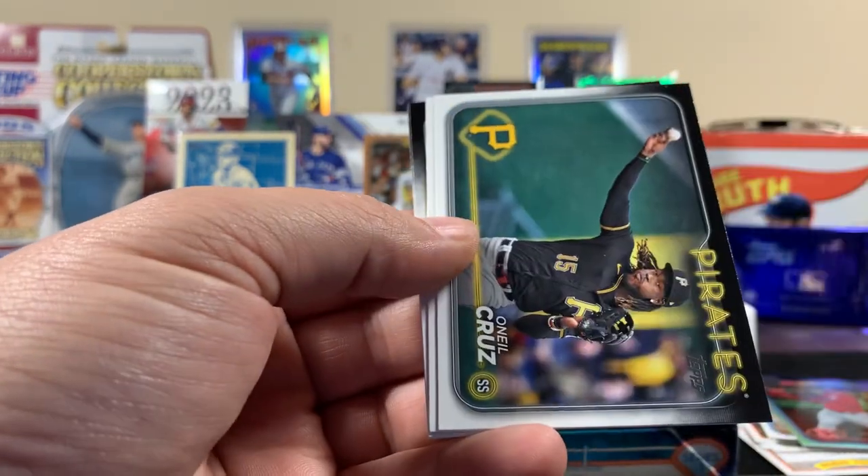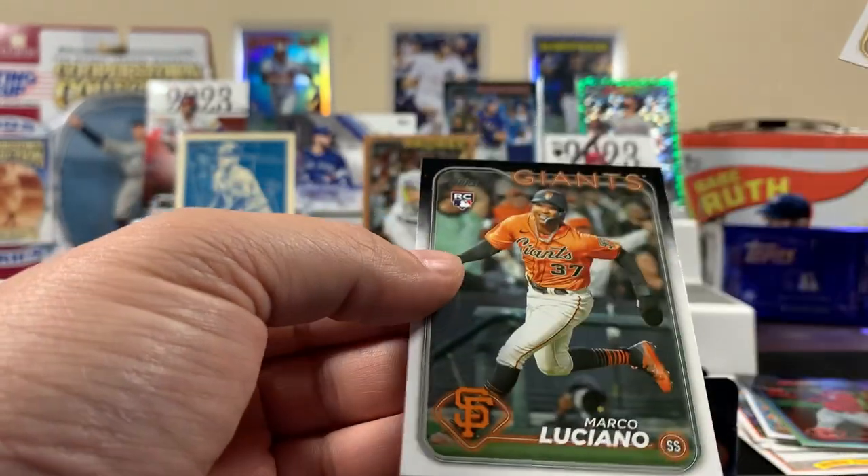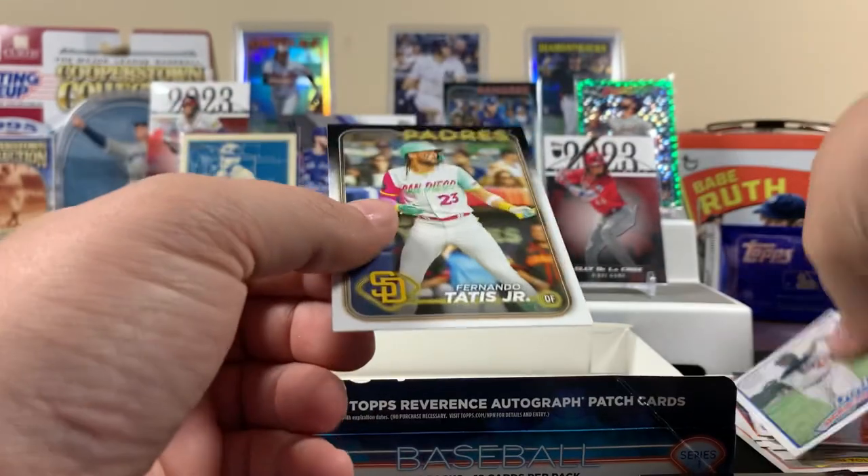Oh geez. Jackie Robinson — it's a cool one. All right.